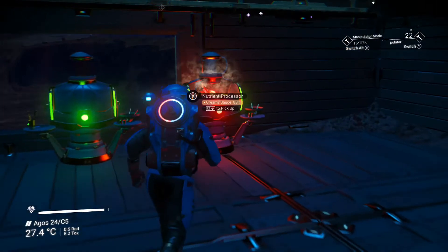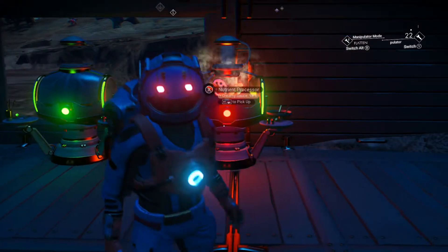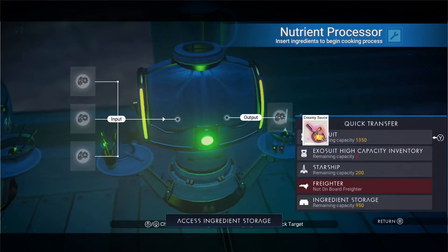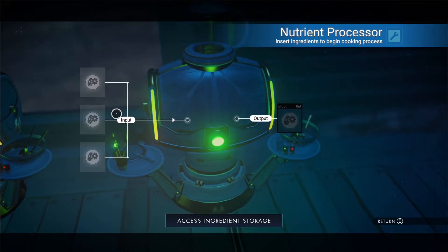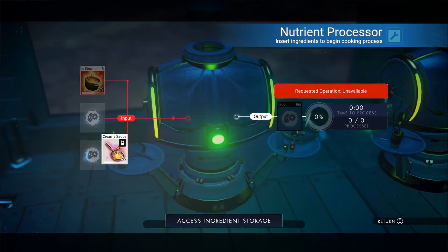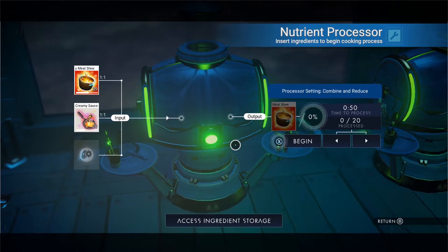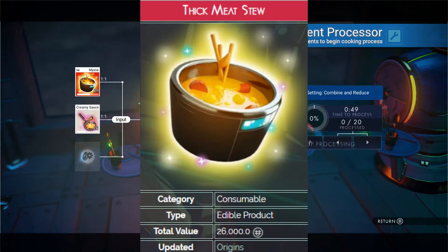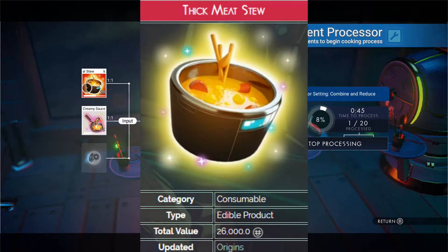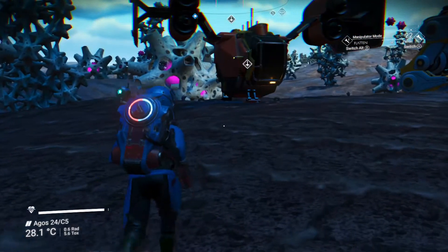Alright. So what we're going to do is take this, grab out our creamy sauce, and add our creamy sauce to the mystery meat stew. And this is going to give us thick meat stew, which sells for a lot more. We will have a few of these left over, but I'll just throw them in the inventory for now until we get a bit more milk and cream.